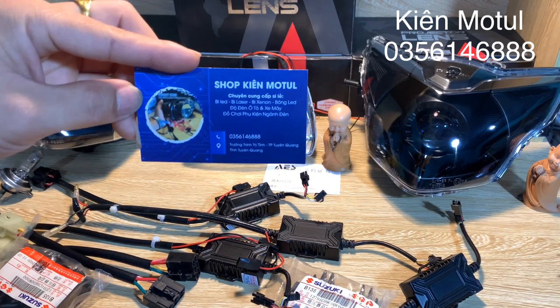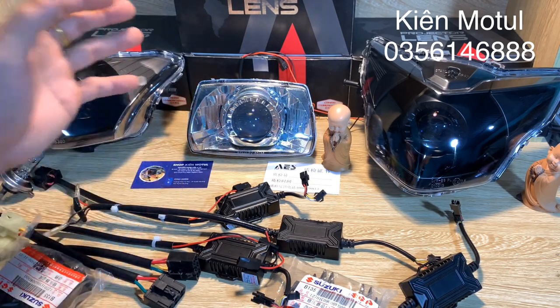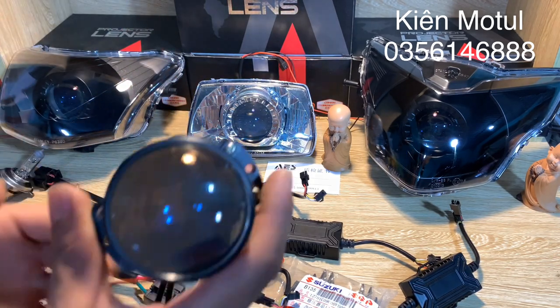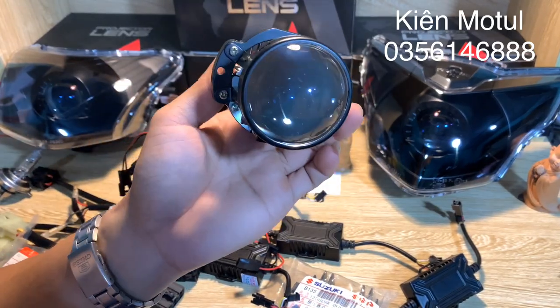Số điện thoại trên phần name card đầu 035 614 6858. Bên mình sẽ ship đến tận tay cho các bạn. Bây giờ mình sẽ đi sâu vào phần bi LED ở đây.